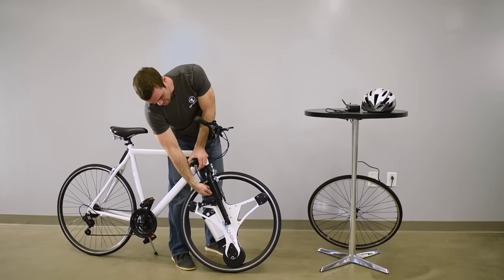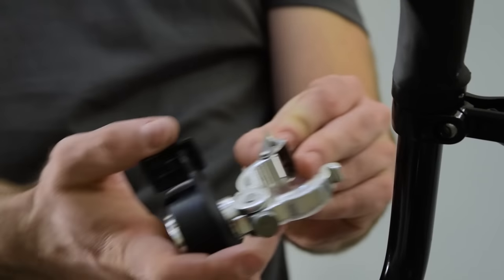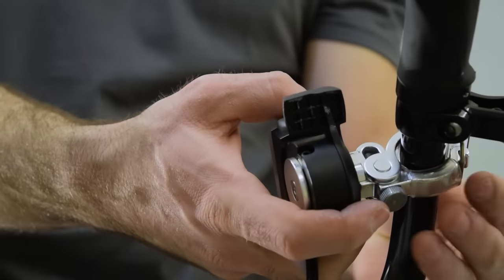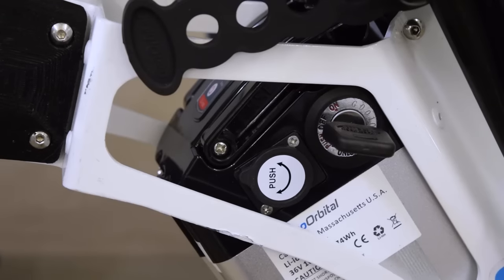And then finally, take your throttle — just pull out a little slack in this line. Take the clamp, wrap it around your handlebar, hook it onto the bottom and just tighten that lever like so.